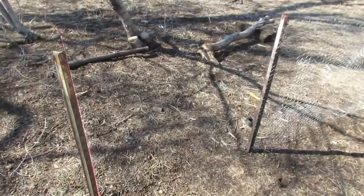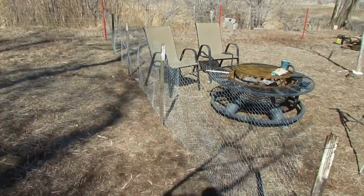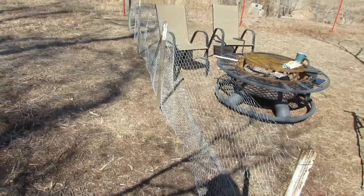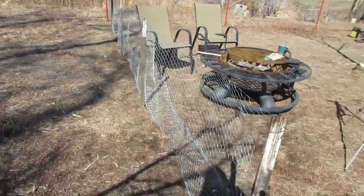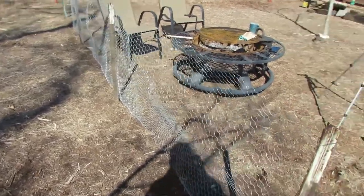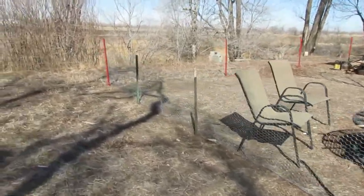So this is going to be the gate that we walk through. We currently have this fence set up. All we did was took some extra T-posts that we weren't really going to use on our main fence, and pounded them down to 36 inches, and then took some 36-inch tall chicken wire and ran it along right here.